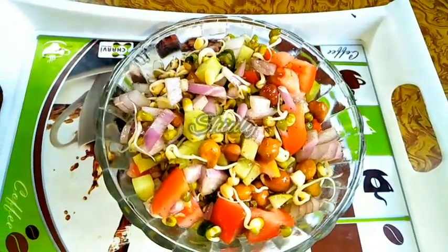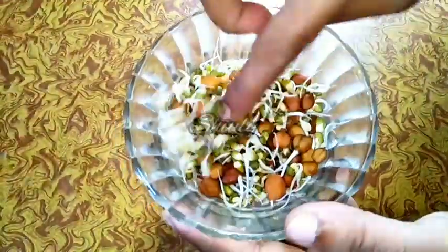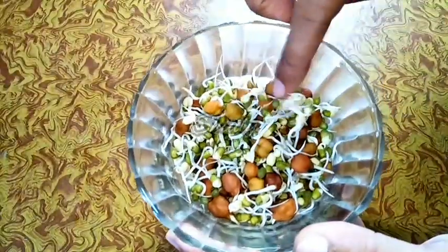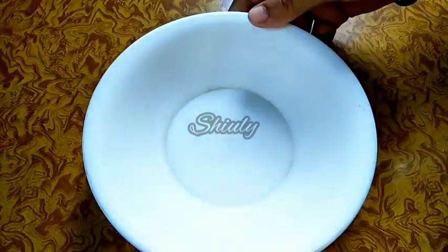It will be made within two minutes only, so let's see the recipe. Here I have taken some sprouts — sprouted chickpeas and whole yellow lentils. You may take any kind of sprouts you like. I am making it for only one person, so change the quantity according to your requirements.